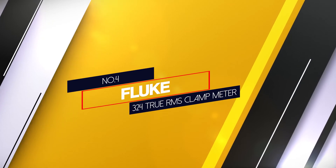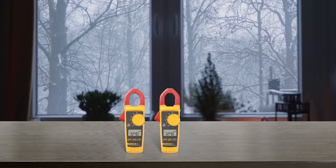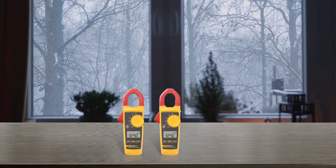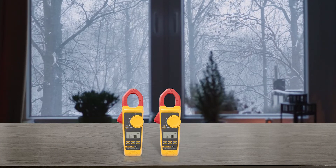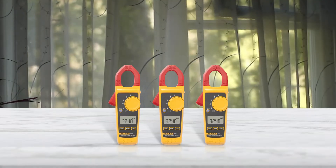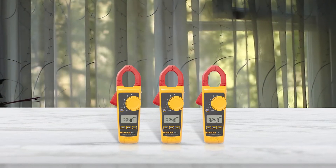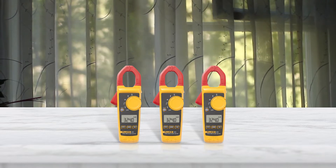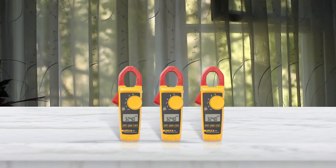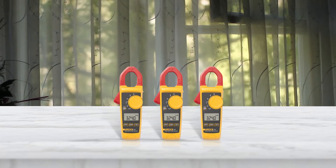Number 4: Fluke 324 True RMS Clamp Meter. Fluke is one of the most well-respected names in electrical metering, so it should come as no surprise that their 324 True RMS clamp meter has earned a premium choice recommendation. This device is safety rated for both Cat 3 and Cat 4. The clamp can open up to 30mm and measure continuity in a circuit without touching or interrupting it — a standout feature that worked superbly.